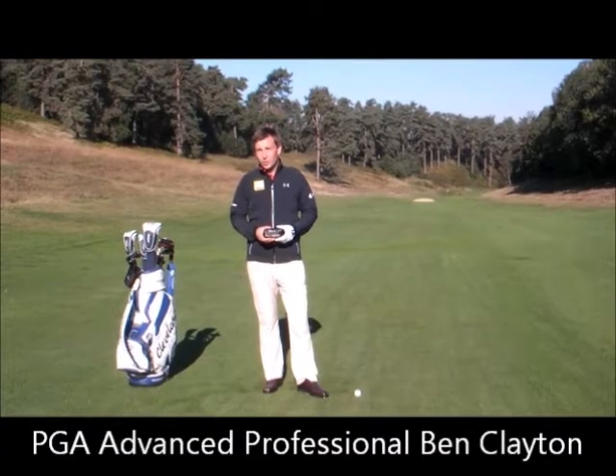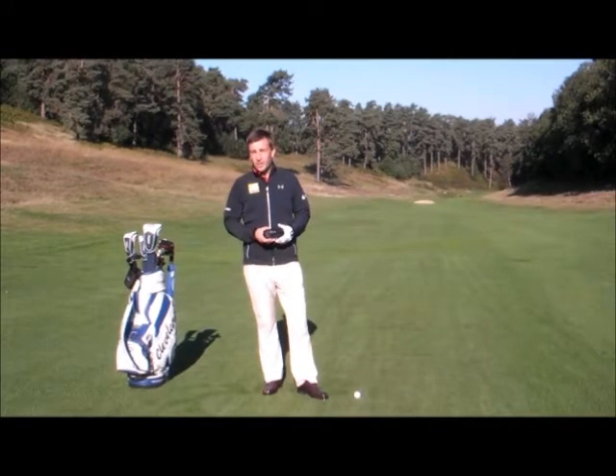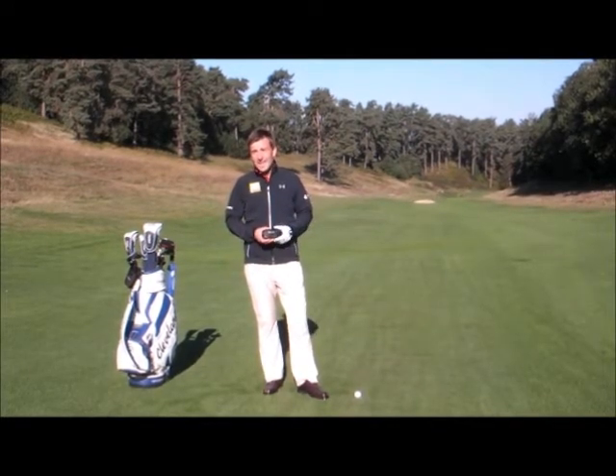Welcome to the next part of the Nikon course management series. Here we're faced on Hindhead's fourth hole, a par 5 with a bunker 80 yards short of the green.